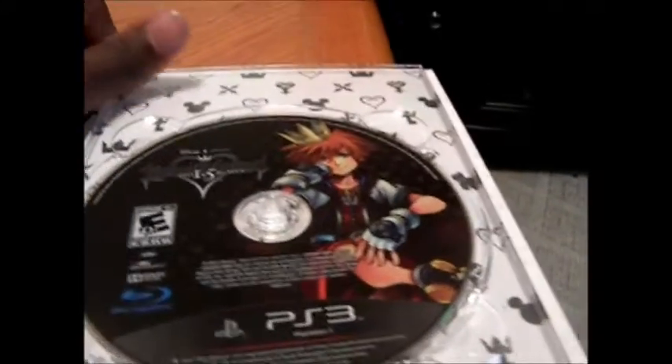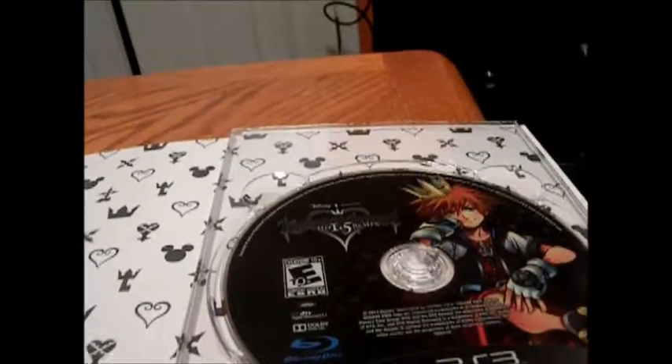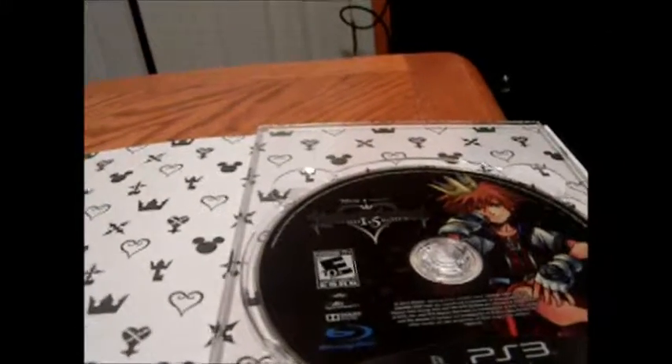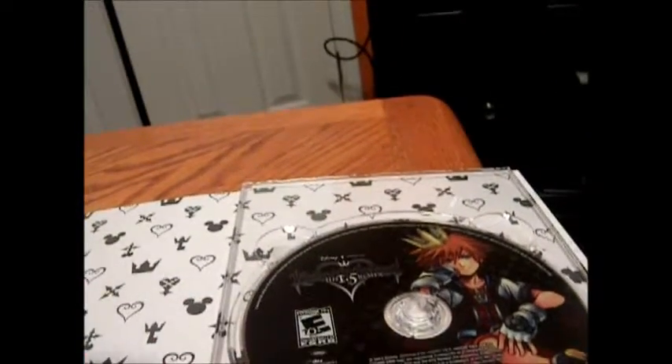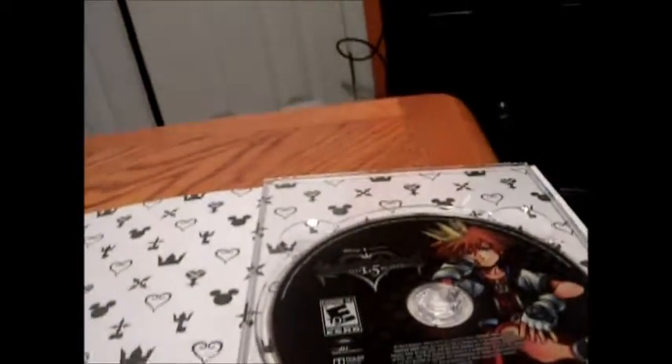And here's the disc right here. Beautiful. Just beautiful. And then there's a little instruction book that's in two different languages.